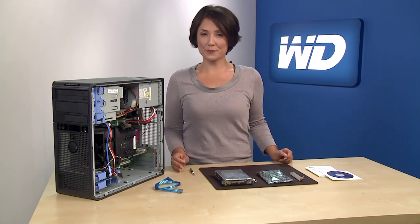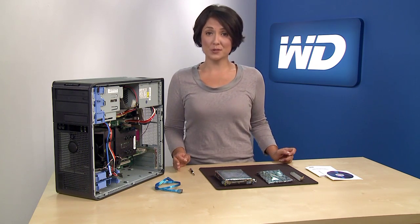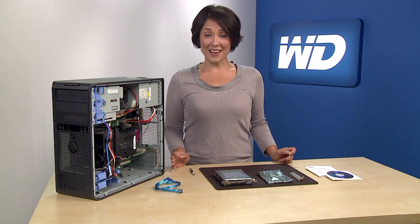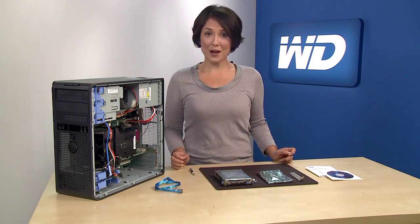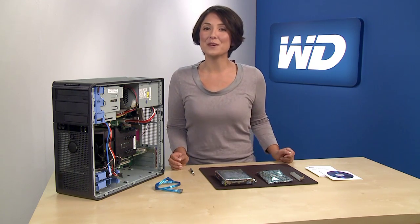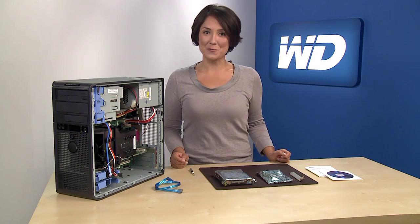Even with the adapter from WD, in some cases your system may not be capable of supporting such large capacity drives. Once you've verified that your system will support a hard drive with greater than 2.19 terabytes, you may safely proceed by following the simple installation process shown here or by following the steps in the quick install manual.